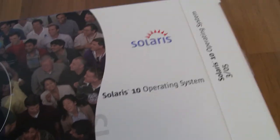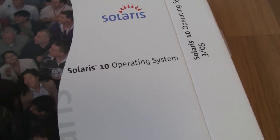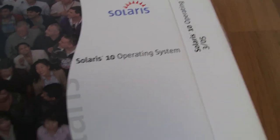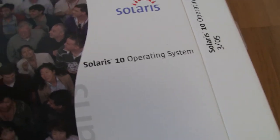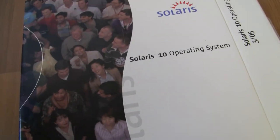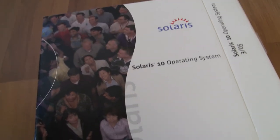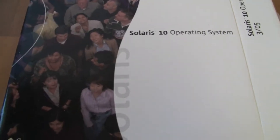I couldn't find anything online, which is why I had to go out and buy this on eBay. There may be a reason for that — to avoid legal trouble. Anyway, that's all — just a very short unboxing video of Solaris 10. I'm also not going to make a tutorial on how to install it; it takes like two hours. Bye!